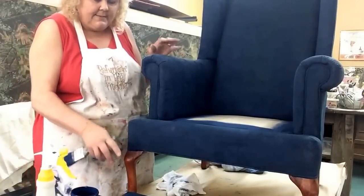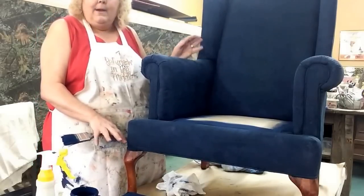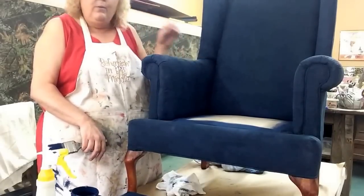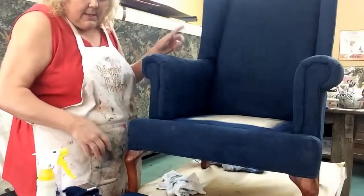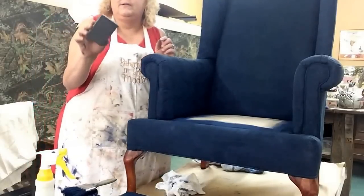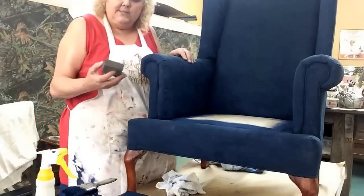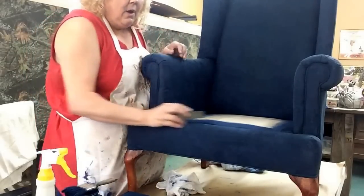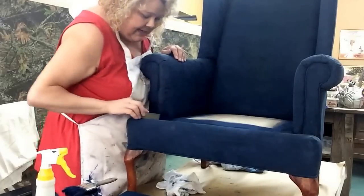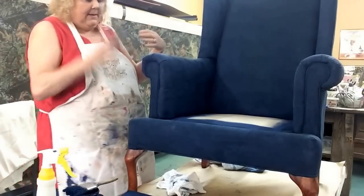I haven't done anything with the legs yet because I'm not sure what I want to do. When I'm done painting I'm going to sand it, and I might put something else on it — I haven't quite decided. I'll post it on my blog when it's completely done. The next step is sanding: I use a little sanding block or sanding paper — 120 grit — and go over everything gently, gently, gently.